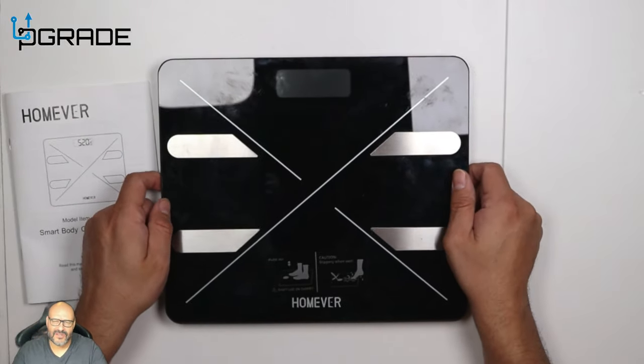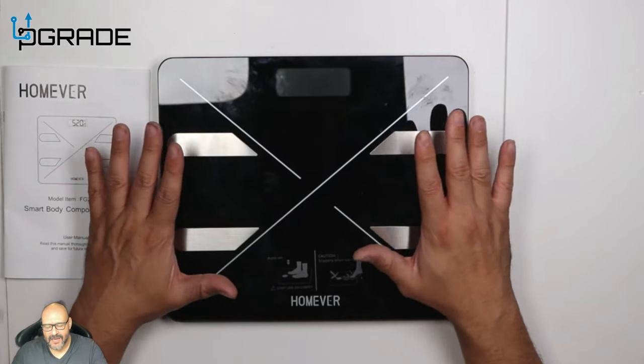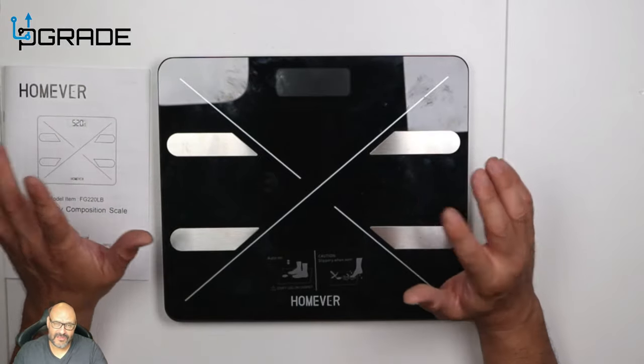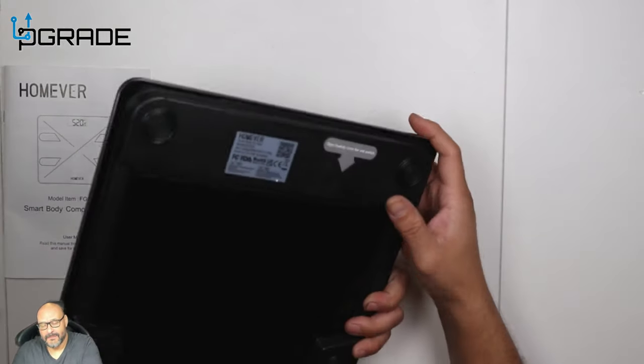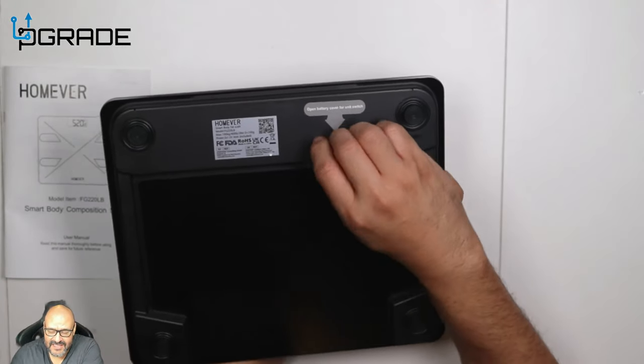Make sure you place this on a flat surface so it gets the right readings — it has to be completely zeroed out. There's also a meter-change button in the back, so if you're in Europe or anywhere that uses different units, you can switch it there.